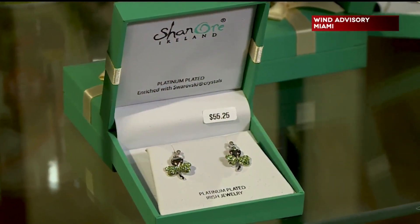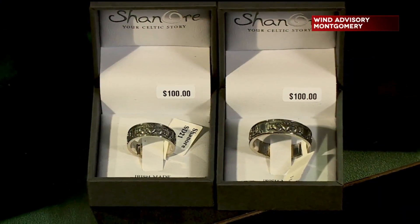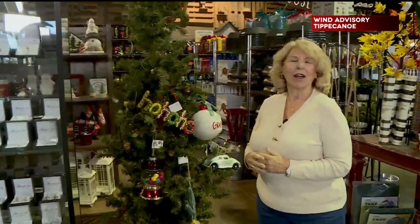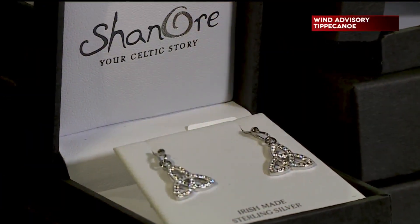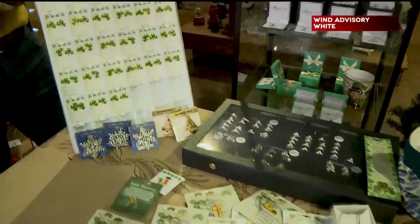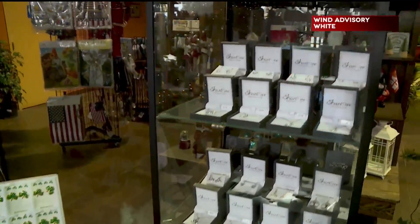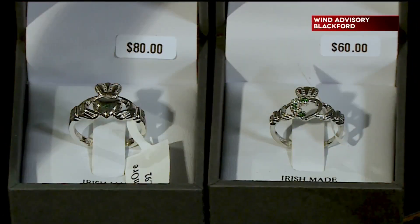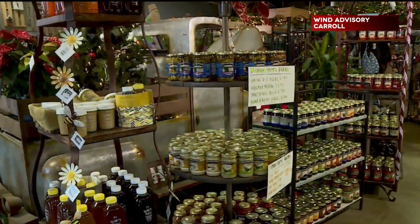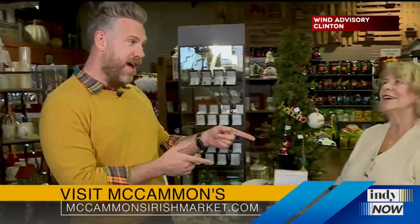Let me take you over to show you the jewelry. It's called Shannor's Shamrock Collection — dazzling Swarovski crystals. If you have a family member or Irish ancestry yourself, you've got beautiful pendants, earrings, necklaces, and even some beautiful rings. So whether you need a Christmas tree, anything gardening related, or just want to pick up something awesome that's local, come to McCammon's Irish Market right here in Brownsburg. You can also go to McCammonsIrishMarket.com.